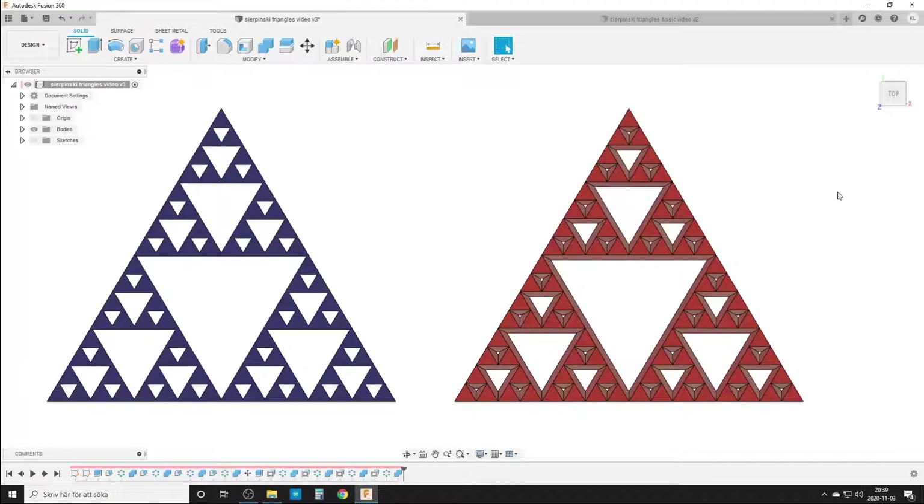Hi, it's Christian and welcome back to Premiere and Fusion 360. Today I'm playing around a bit with Sierpinski's triangles — or really Sierpinski's triangle lookalikes — because I would not do the full fractal thing, I would just use something that looks like it. I'm working in the reverse direction basically, and the plan is to do this for 3D printing.